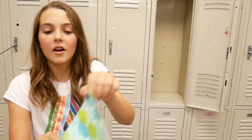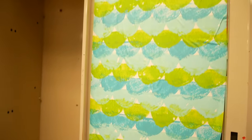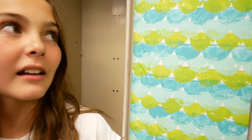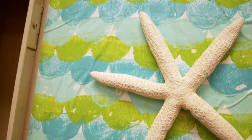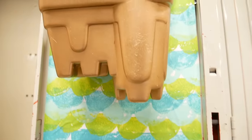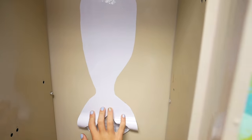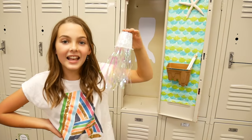Alright guys, time for you to come with me to my school so that we can set this all up in my locker. First we're going to do the wallpaper. I love the colors — the greens and the blues look awesome together. Time for the starfish. Now for the sand castle pencil box. Let's put the mermaid tail erase board in now. Watch how easily it erases. And lastly, the jellyfish.